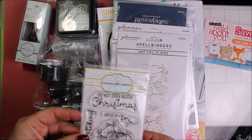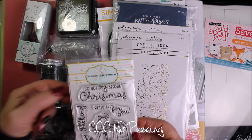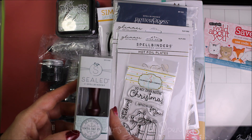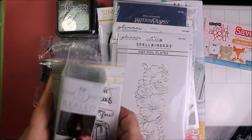I did get some stuff for Christmas — this one was Colorado Craft Company, Do Not Open Before Christmas, and then I got the Spellbinders Wax Stamper, Do Not Open Until December 25th. Of course, always on the lookout for Christmas stuff for next year.